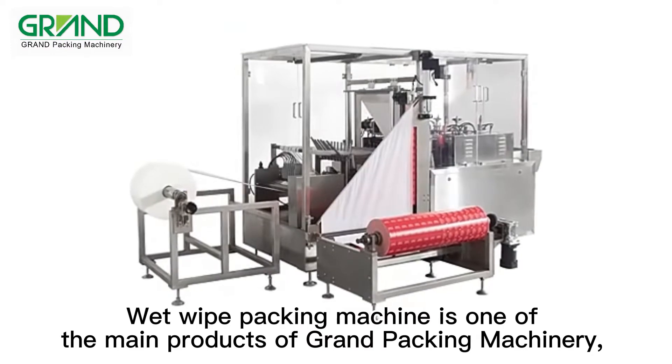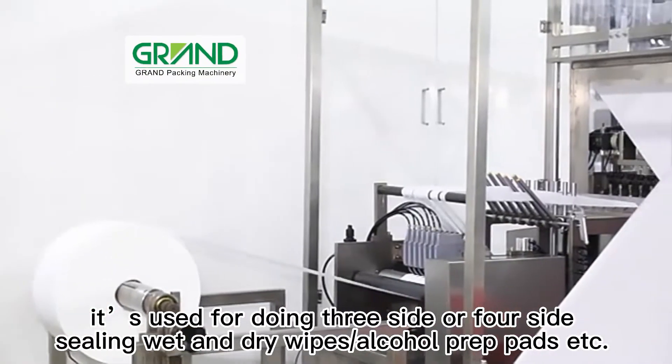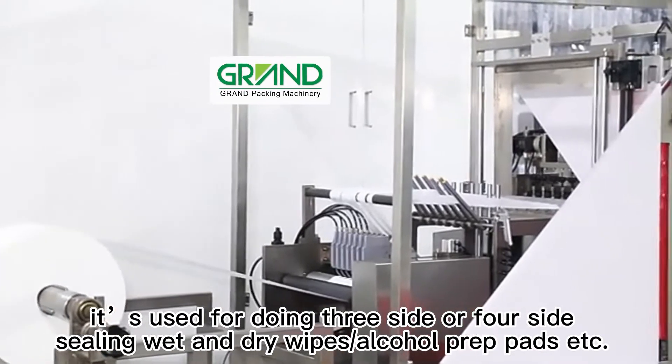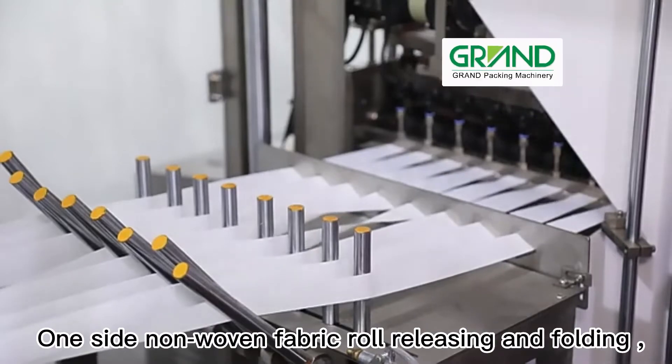Wet wipe packing machine is one of the main products of Grand Packing Machinery. It's used for doing three-side or four-side sealing of wet and dry wipes, alcohol prep pads, etc.